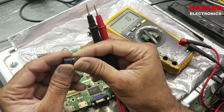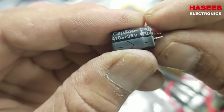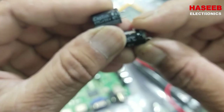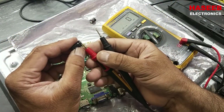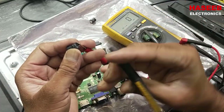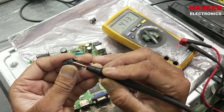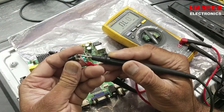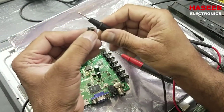We have a replacement 470 microfarad 35-volt capacitor, whereas the original was 16 volt. Now we check the new capacitor we are going to install — discharge it properly first. On the multimeter this capacitor reads 473 microfarad, so it's good and we can install it. The original capacitor was open, so it must be replaced.